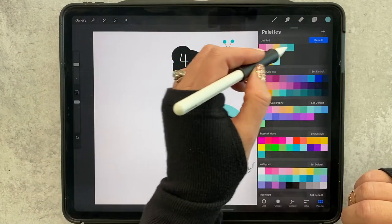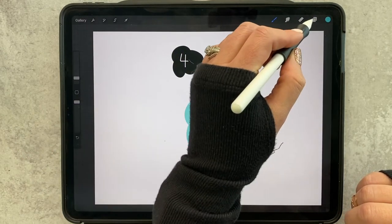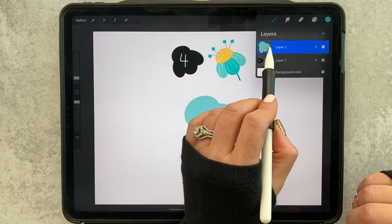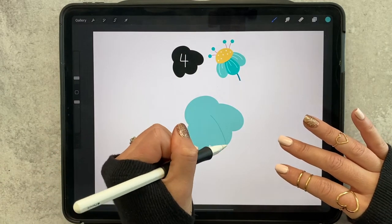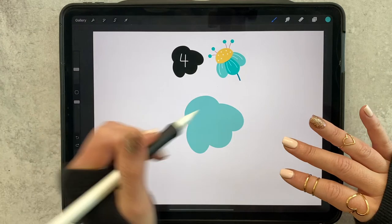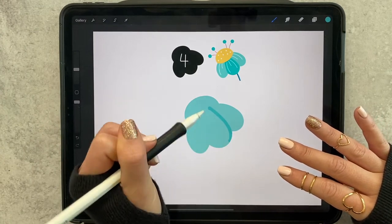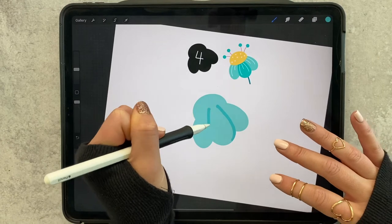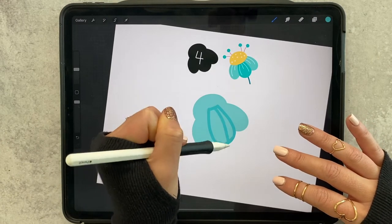Now let's grab a darker teal, the monoline brush, and let's tap our layer and turn on alpha lock. That means we can color only on the flower itself, so I'm going to draw in that front petal there and then just color it in.